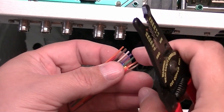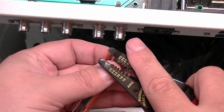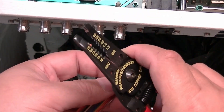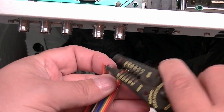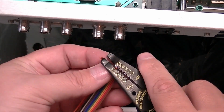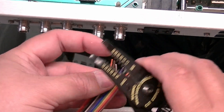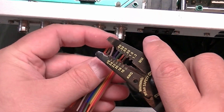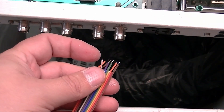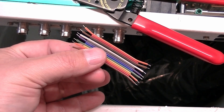Now we'll strip our wires and get them prepped for soldering. This might be 24-gauge wire but the strippers seem to like biting onto them as 26. The hardest part is getting just one wire at a time in the strippers. We're all stripped up and I'll solder these off camera because I need both hands.